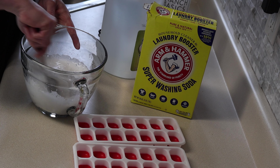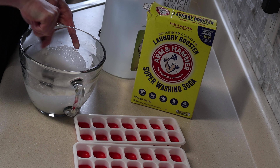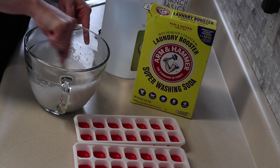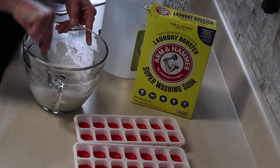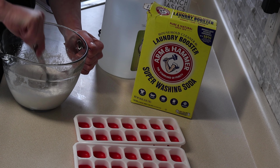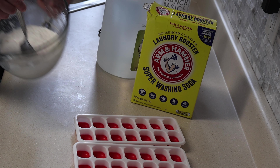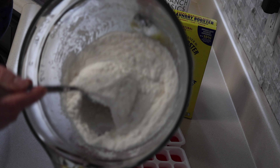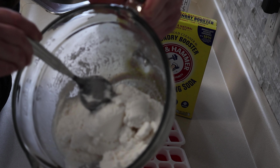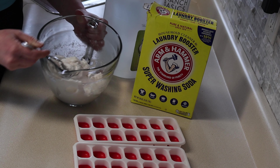I'm just going to put a tiny little bit, a little drizzle. This is concentrated, so a little will go a long way. And then you can do vinegar or lemon juice, whatever you want to do. So when you add the vinegar, it's going to bubble — it's going to have that chemical reaction. So you just pour a little, stir, pour a little, and stir.